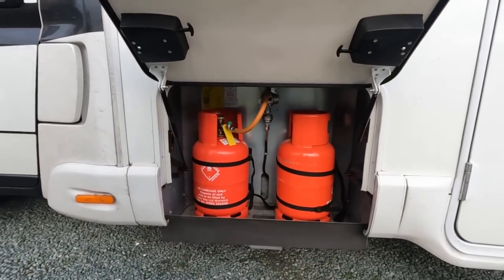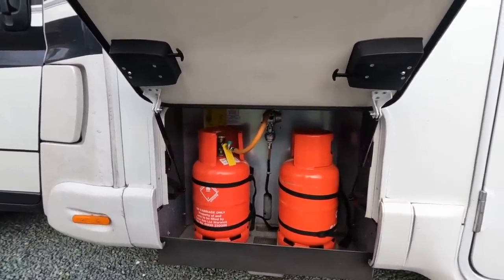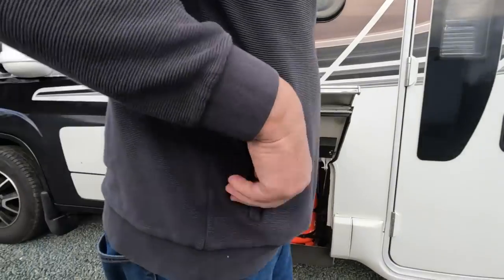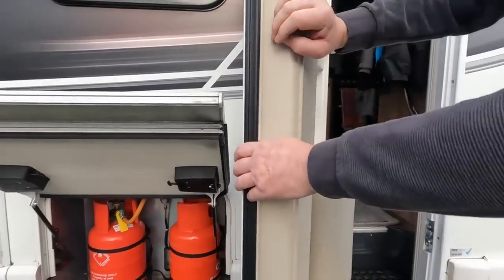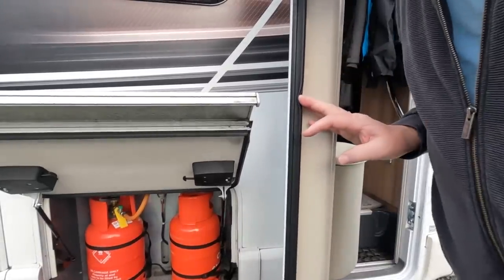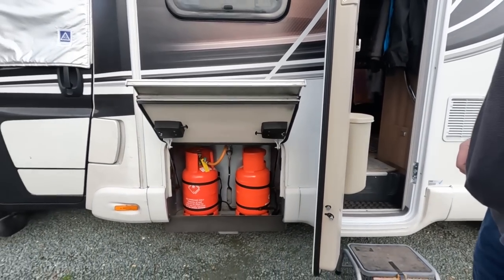That's your gas locker — there's space in there for 11 kilogram bottles. I've got two six-kilogram gas bottles in there. It comes with a Truma CS crash protection system so you can use the gas for heating when you're moving. The reason the door doesn't open all the way is because of the locker placement. In original models it was actually bashing on the door, so they've since moved the gas locker to the other side.